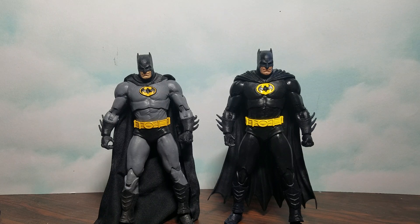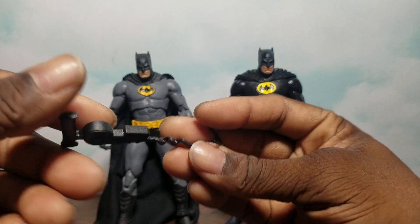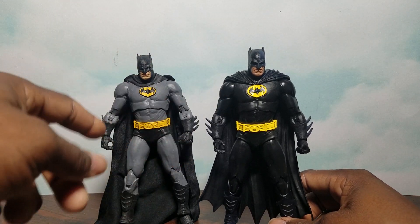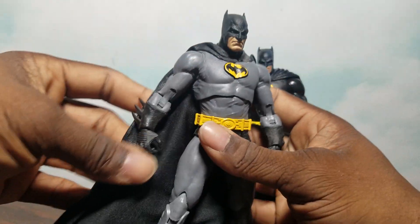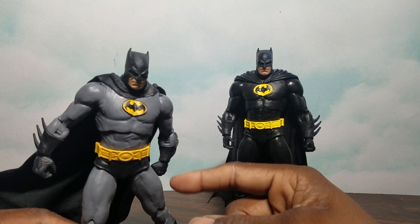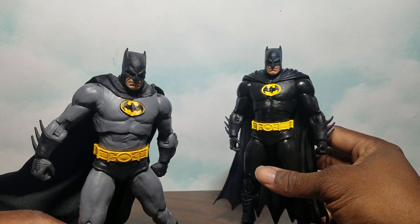First up we have Batman. This particular Batman we got before — it pretty much shares the same sculpt and design. You're still getting the same Batarang. Overall this is a callback to the '89 Batman, which I like. A lot of people did customs painting him this color, but now you don't really need to. The only customization I did with the original Batman is I gave him a cloth cape with a wire so it can flare out when he's standing. I thought we retired this sculpt already, but I guess not — not to say it's a bad Batman.